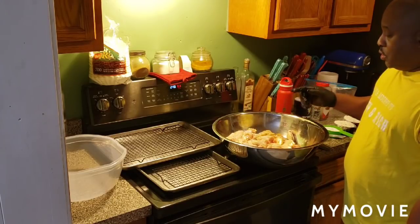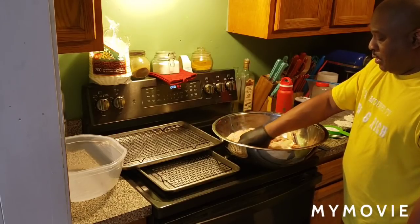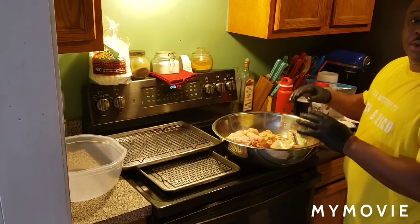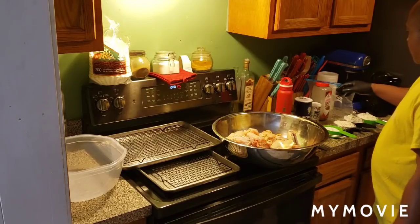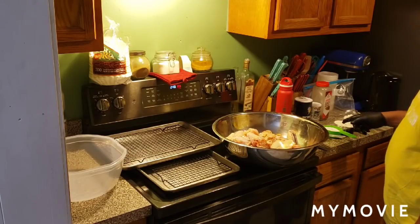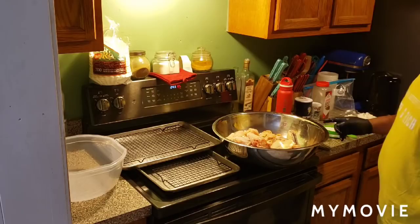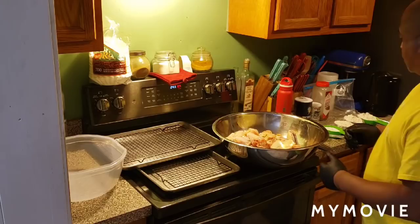I have 10 pounds of chicken wings without the ends on them, in drumette form. I patted them off with a paper towel — they got to be good and dry. Here are the ingredients you're going to need: three cups of flour, one and two-thirds cups of baking powder, one-fourth of a cup of black pepper, and two tablespoons of salt, because I've got 10 pounds of chicken.